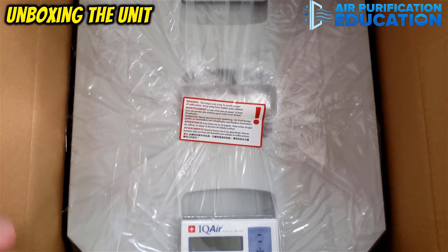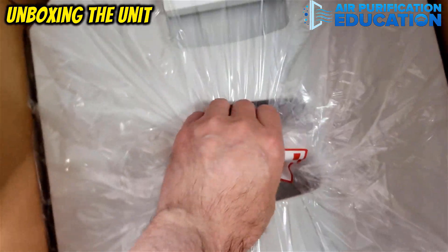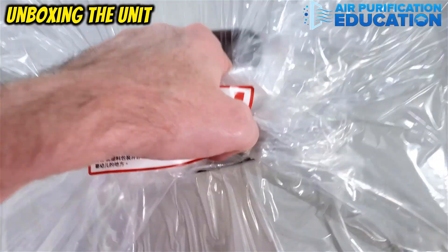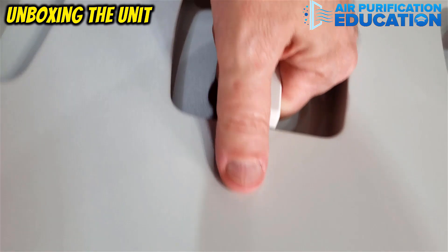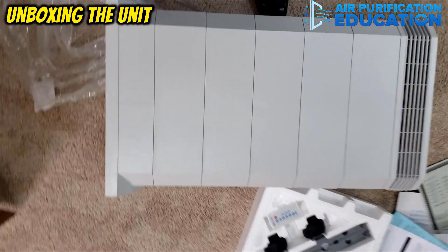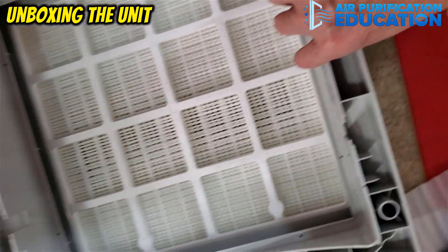Then we lift up the styrofoam, and we have the unit itself wrapped in plastic, which is great because this prevents the filters from absorbing any chemicals or odors from the air that the unit is stored in. We just pull the unit out of the box with the handle and tear off the plastic. You do not have to insert the wheels onto the unit if you don't want to, but the vast majority of customers do, and I certainly will.